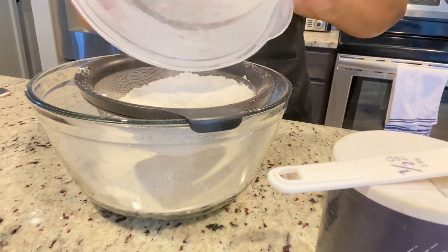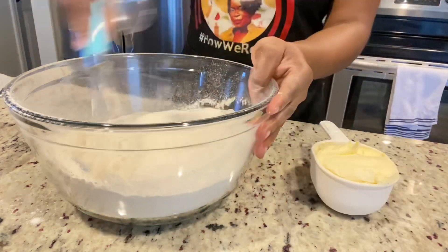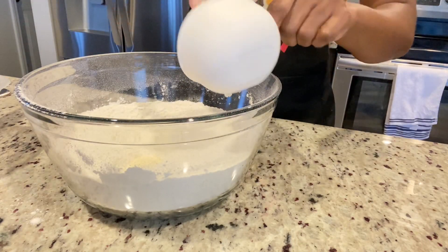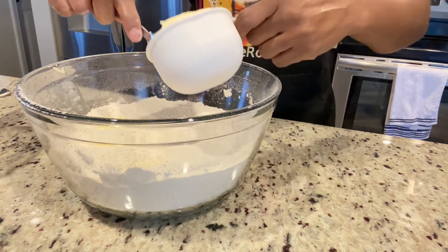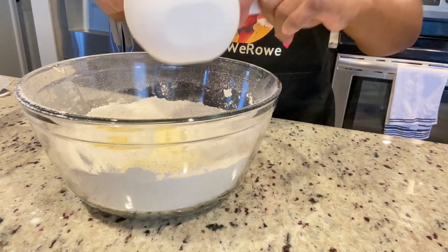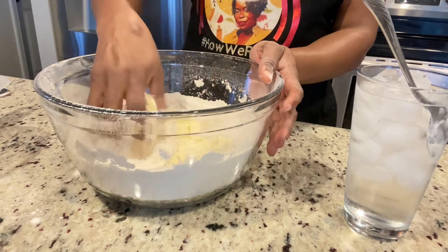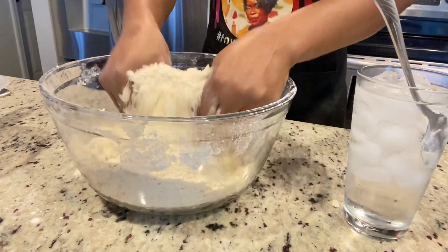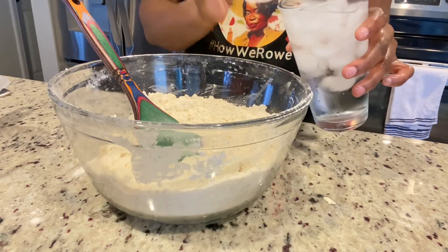After sifting the flour, I'm gonna add my salt and my butter. I use a whisk to combine everything properly, then I'm gonna use my fingers to combine the butter. Remember, the butter was in the freezer so it's extremely cold — you just have to be patient. I'm using my fingers to work it into the flour until I have a crumb-like consistency. Then I'm gonna add my water gradually using a tablespoon.